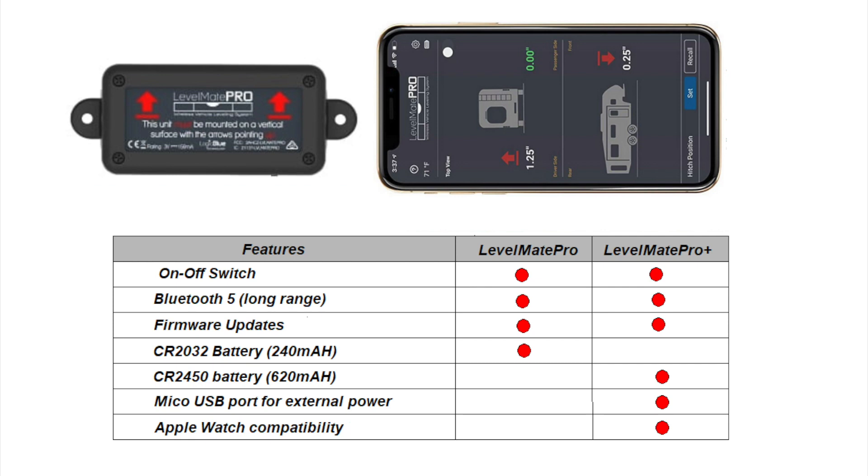Due to the length of the project, I'm going to split this video into two parts. So what is the Levelmate Pro anyway? It's an aftermarket device that you can buy and install in your RV that will help you level the RV at the campsite.